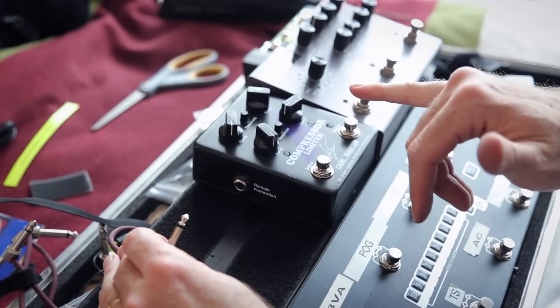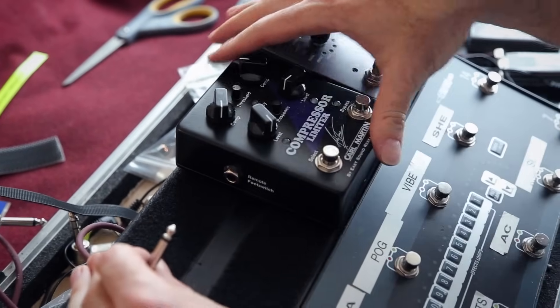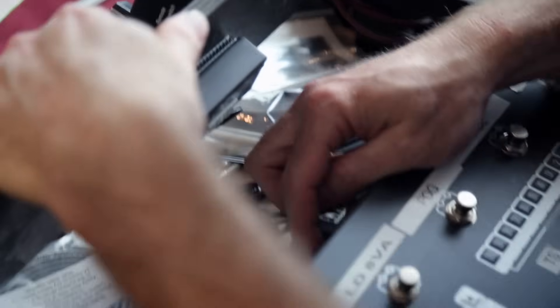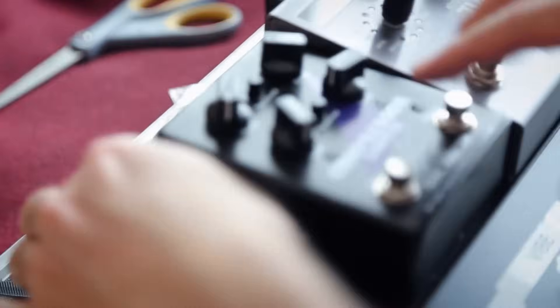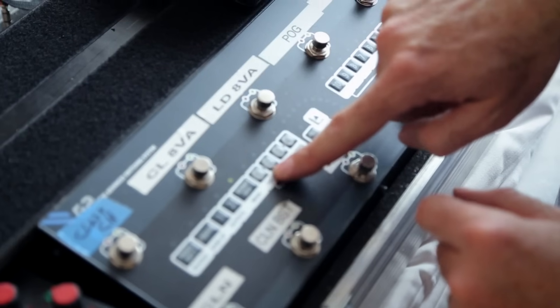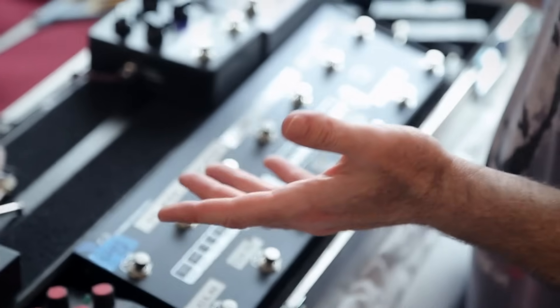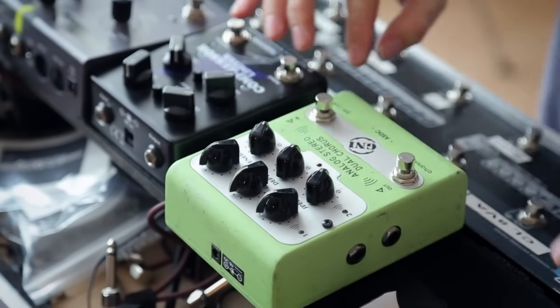This is the new Karl Martin compressor limiter — it's the nine-volt version, so no mains lead here. You'll also notice there's a remote footswitch input on here, so by plugging this into one of G2's remote switch outputs on the back, you can control which side of the compressor Andy wants to use via the remote switches. It's all part of a preset — he can choose which side of the compressor he wants, or no compressor at all. Snazzy.